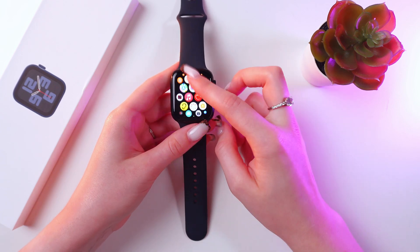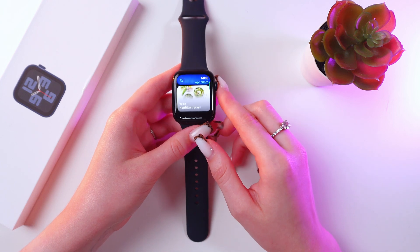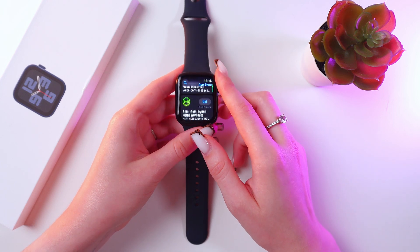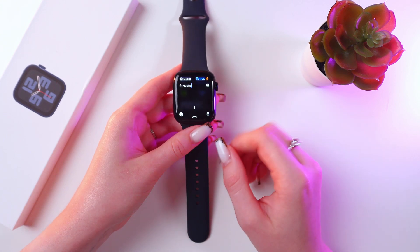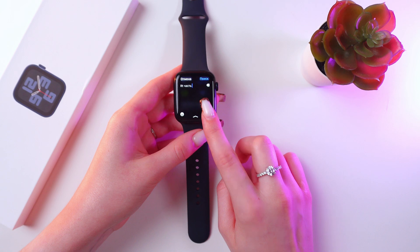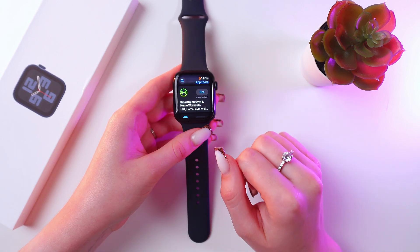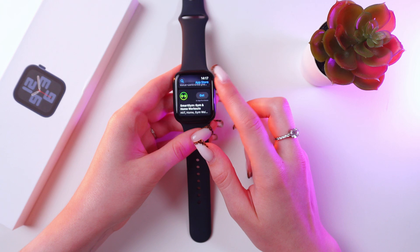Here it is. You can either scroll to find your favorite app, or you can use the search bar to type in the name of your app. You can also use voice input just by tapping on this button. For now, let's just install Smart Gym for example.